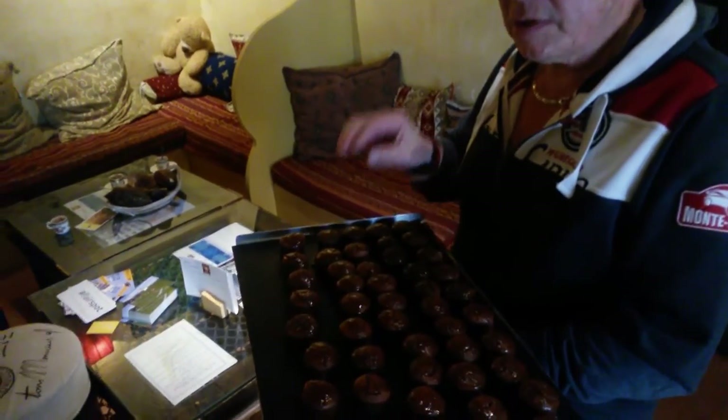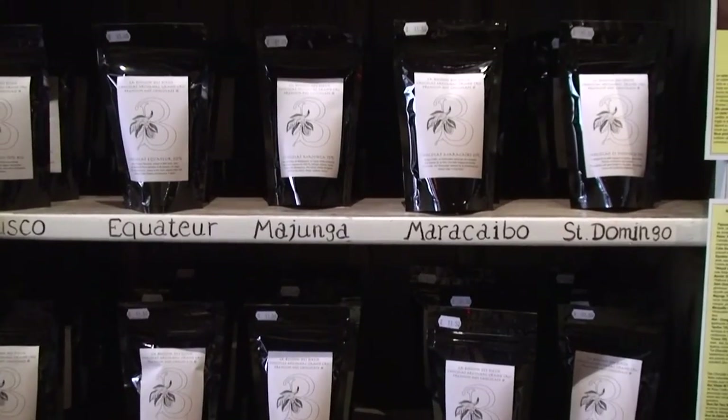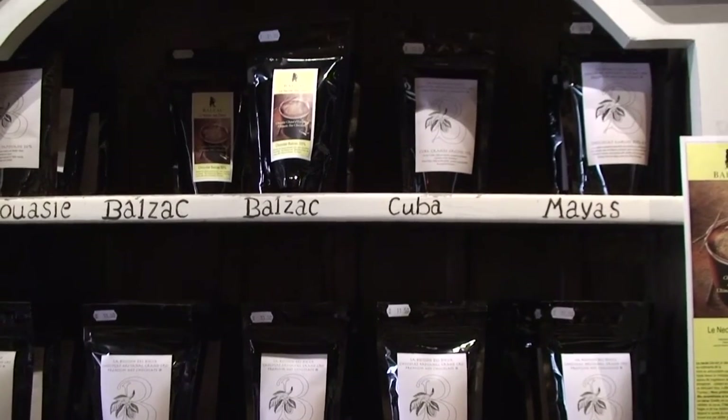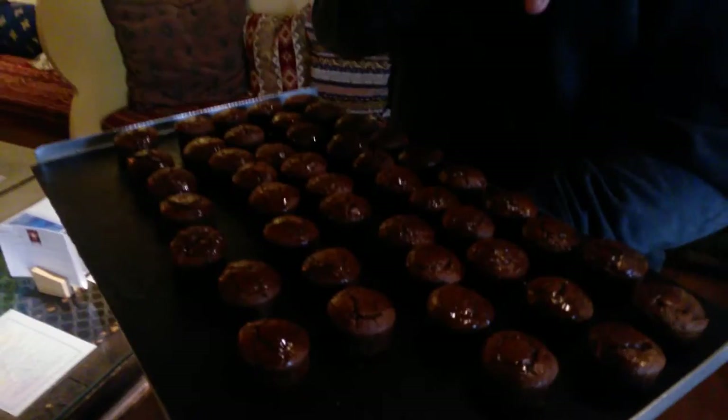And we, in there, we don't put any product in the water. The only thing that they leave in there is the egg. Because these eggs, the fact that they are biological like this, it's incredible. If you take an egg from a hen who is in a battery farm, it will never work.